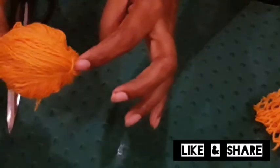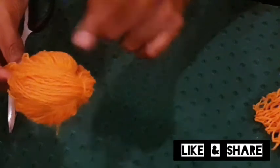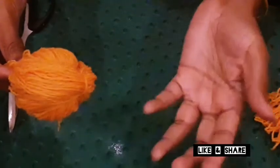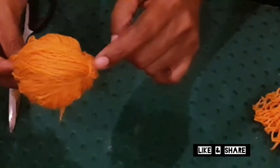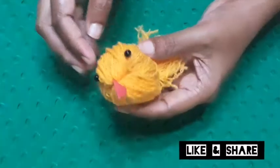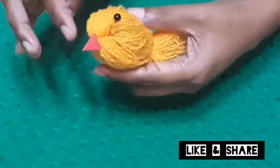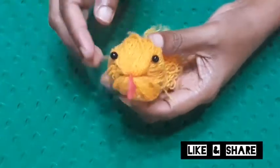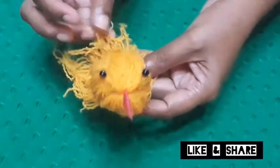If we take the chundu, we will take the chundu. If I have the yellow color, I will take the red. If I take the red, I will take the yellow color. I will take the paper. Next, we will take the red color, then the yellow color. We will take the red color to the yellow color.